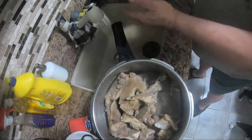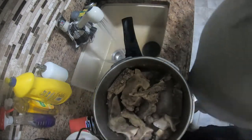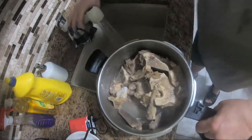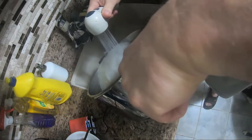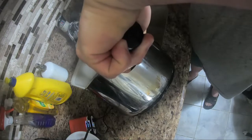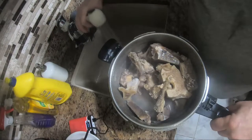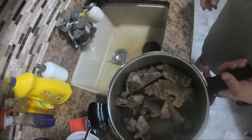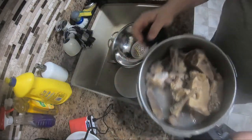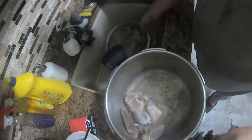Then just wash it out, put it in a different plate, rinse it up. After ten minutes of removing scum and cleaning, get a strainer, throw everything in there and wash them off.